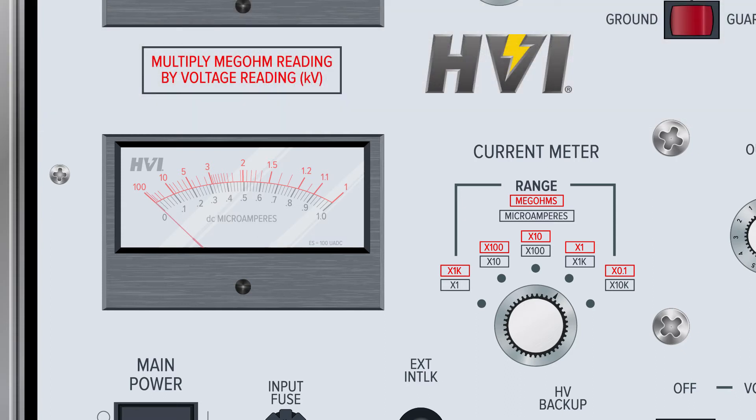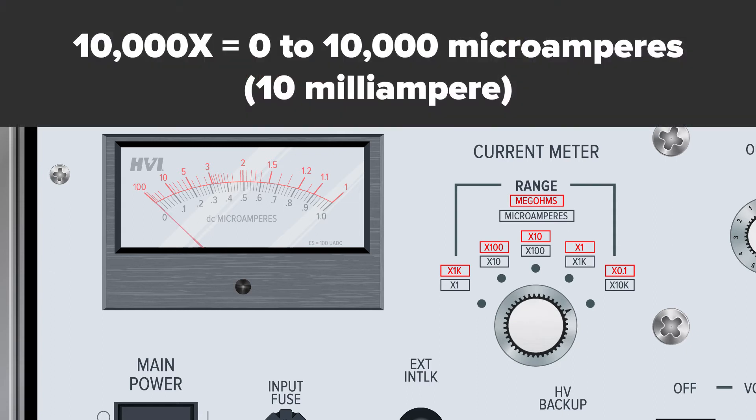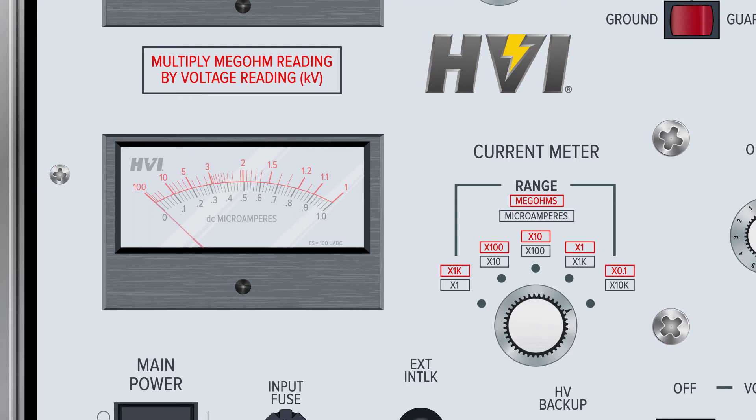When the switch is set to the times 10,000 scale, the meter can display current from zero to 10,000 microamperes, or 10 milliamperes. The current meter also contains a top scale for megohmmeter readings. This allows for easy calculation of resistance levels for the DUT right from the same device. Following the inverse relationship between current and resistance at steady voltages, as expressed through Ohm's law, the megohmmeter runs in the counter-direction to the current meter.